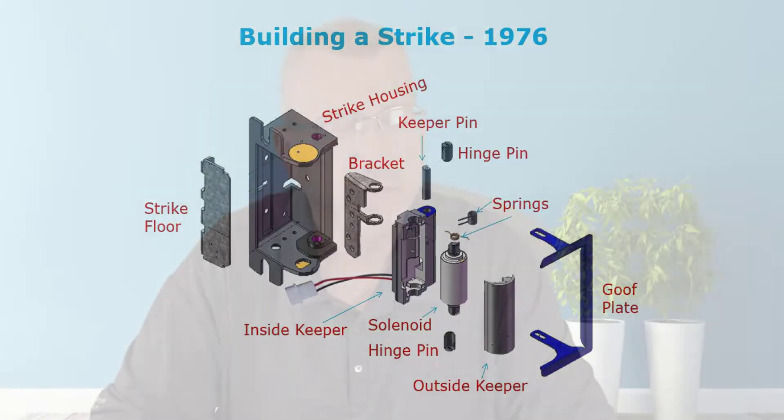That's what really started changing electric strikes as we've seen them today. Very few strikes still have the solenoid on the outside. The Folger Atom strike still has an electrified solenoid on the outside of the body — it's changeable and convertible in most models, but it has a different purpose. Most other strikes now have the solenoid on the inside of the strike body.